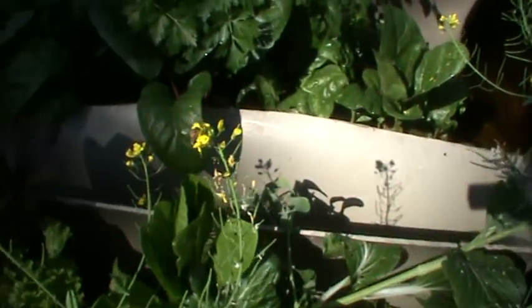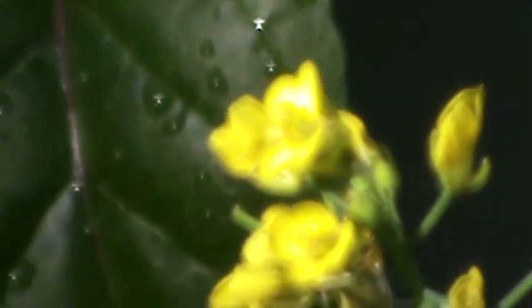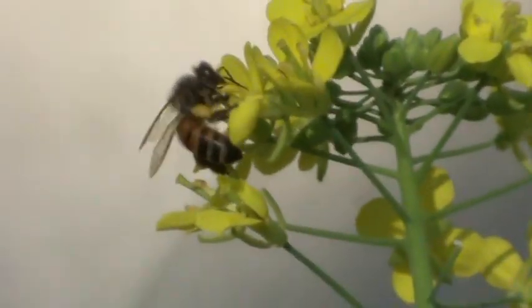There you are — you can see the bees doing their job. Oh, it's gone — there it is over here. Mother Nature at work.